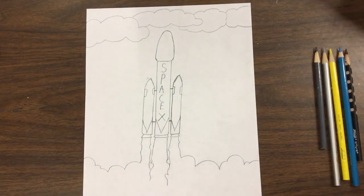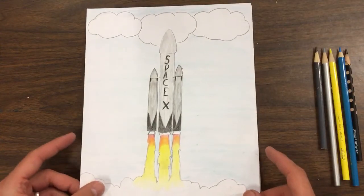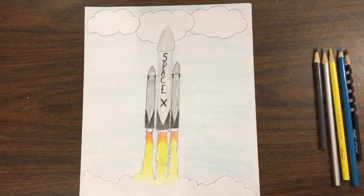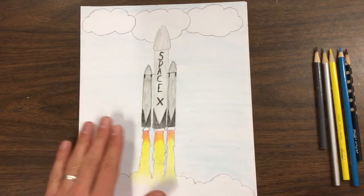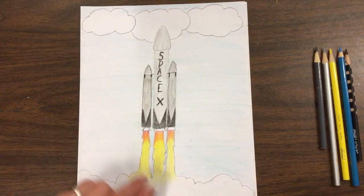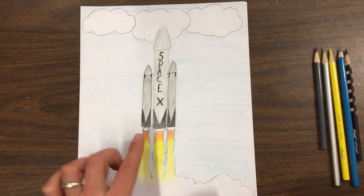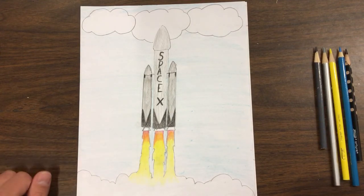When we're finished, it can look like this. The real space rocket is just white — I colored mine gray and with black V's. The real flames coming out are almost white too, kind of a yellowish white, but I colored mine with red and yellow so it adds some color to it.